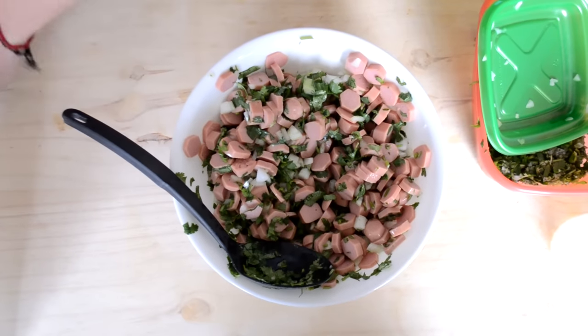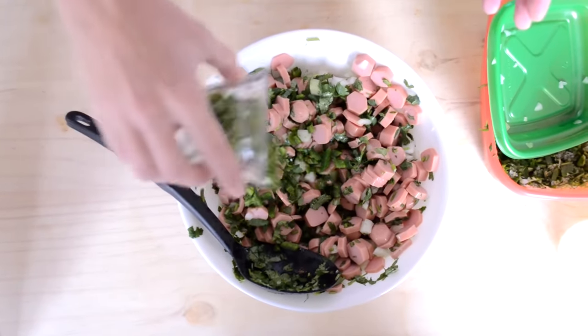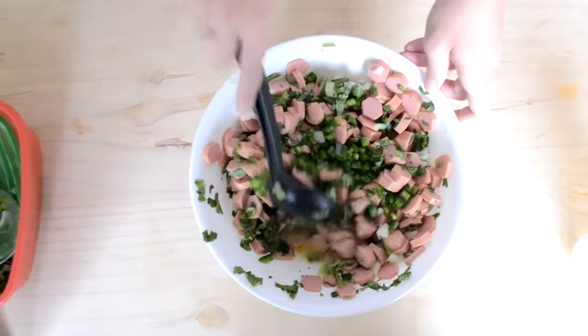Esto es opcional — si te gusta el picante puedes utilizar chile cuarismeño, creo que se llama así. Este es un chilito obviamente desvenado, para que le dé ese picorcito rico.